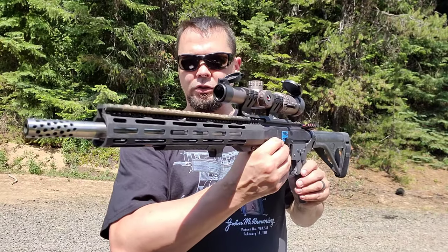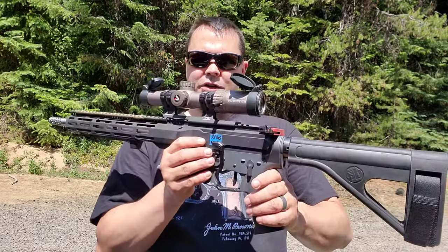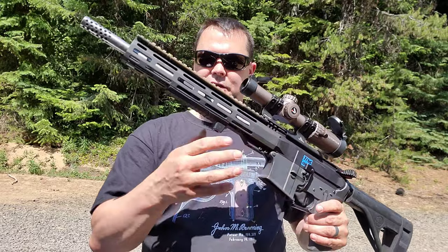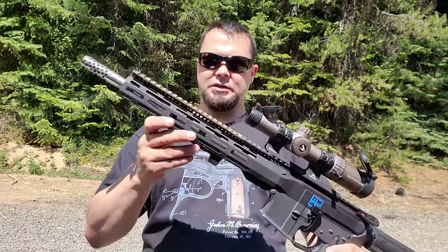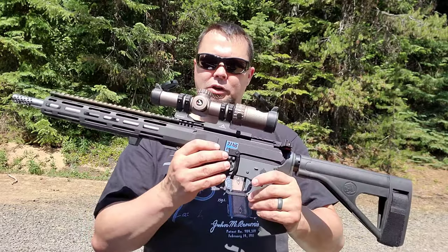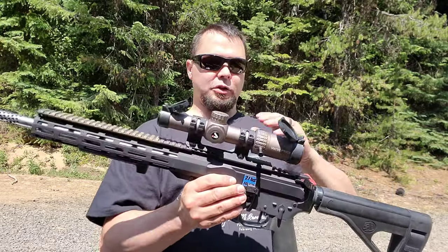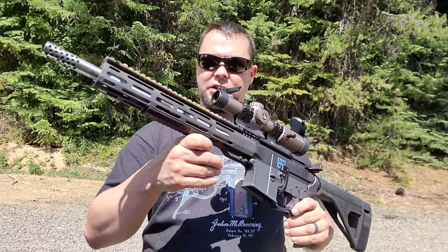The 6.5 Creedmoor — you guys have seen this. We're going to run the Vector Optics 1-6 S6 on this one today. Since the Foxtrot Mic gave up the ghost — actually it didn't come with a firing pin — we're going to put it on this and test it out today.